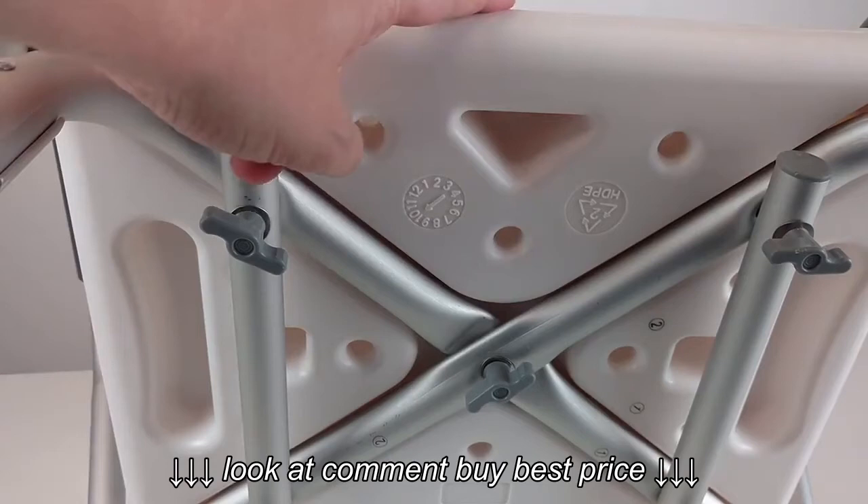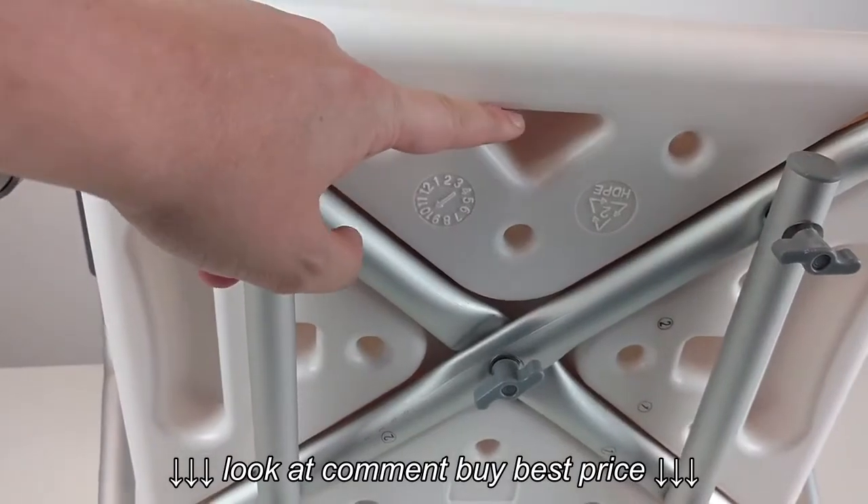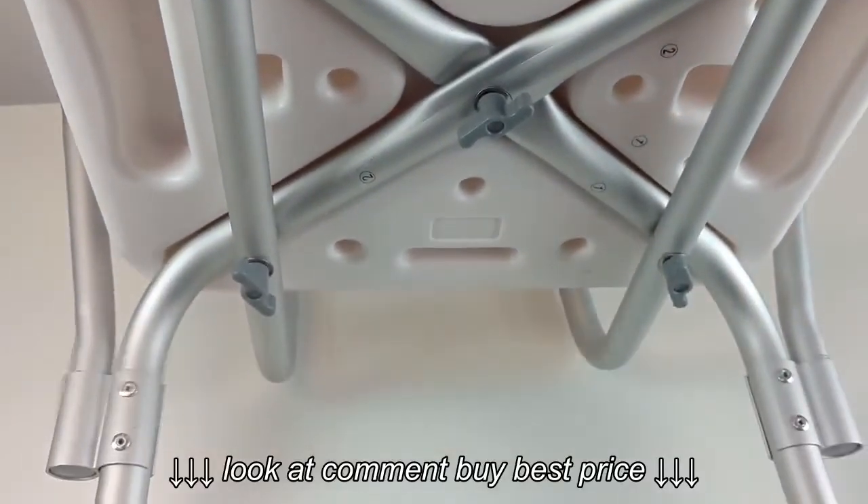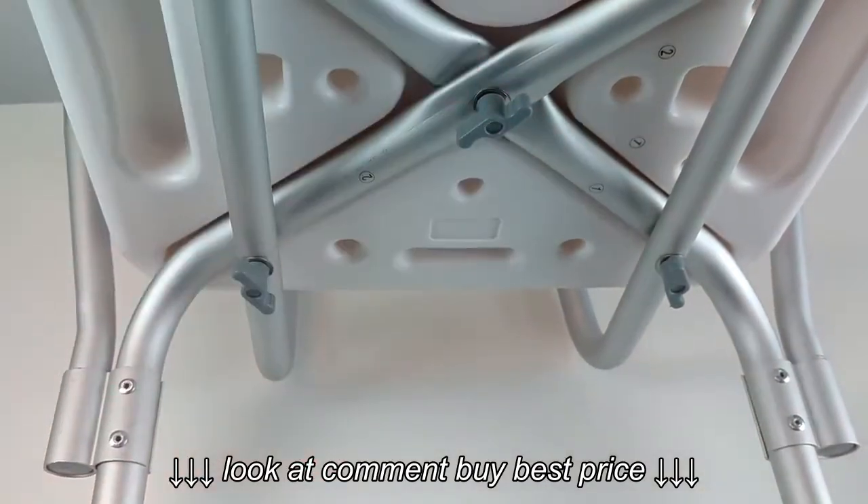This is a troubleshooting video for the Vive shower chair. I've got this one assembled, as you can see. I've got it resting on its back. The triangle part here of the seat is generally the front, and the line down here is the back.